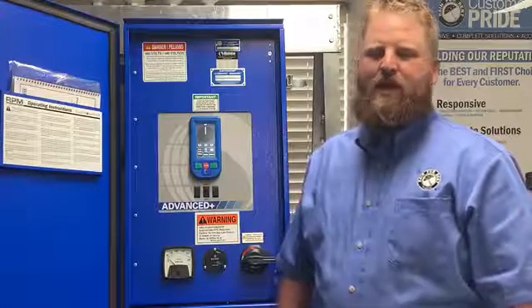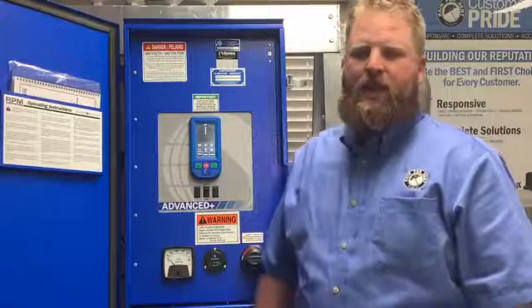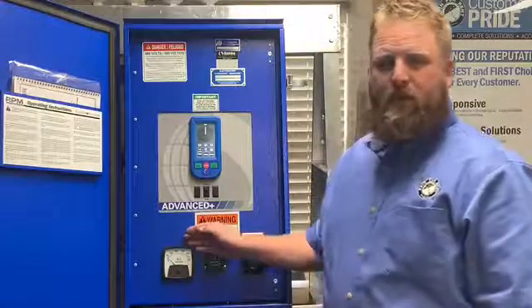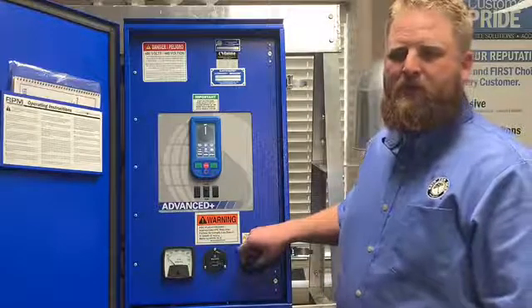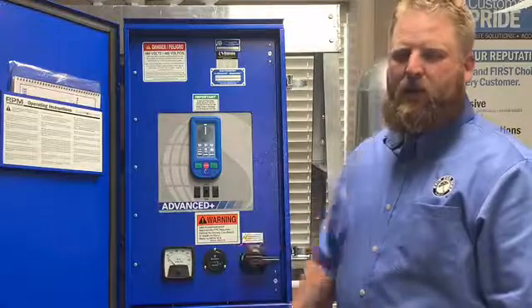It takes the place of the advanced panel or the pack three-timer panel. A lot of things that you will see that look familiar are Rehnke's voltmeter, their hour meter, and also the lockable disconnect to be able to provide safety for you, the grower, and also for us, the technician, once we get into working on these panels.